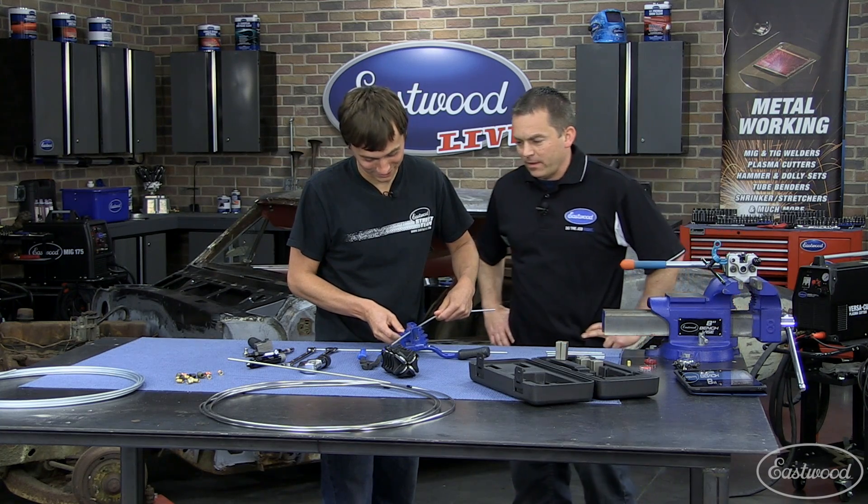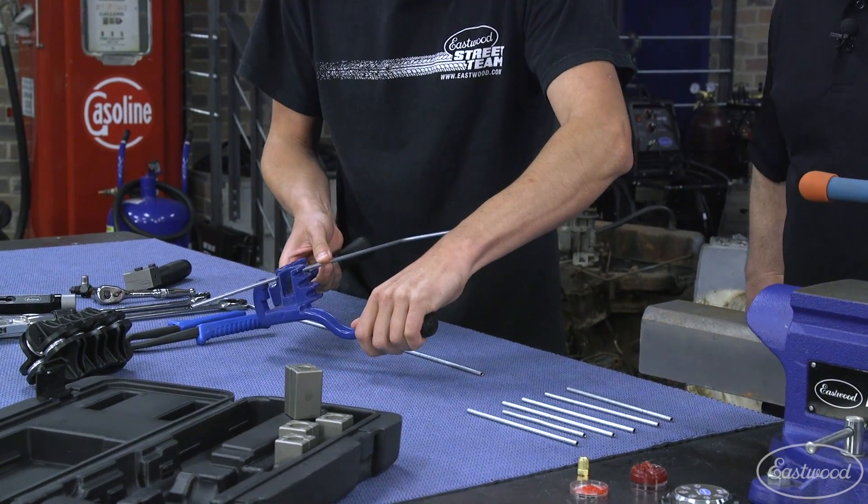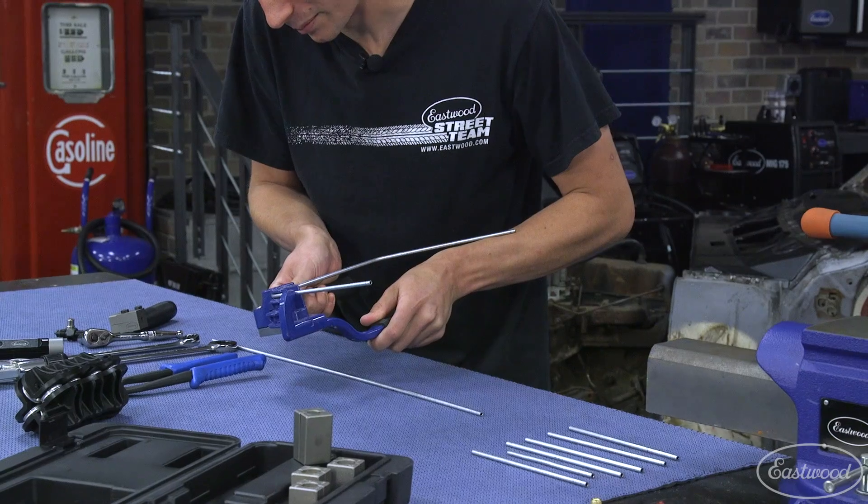It is a little tricky to remember which way to go, so you want to be cognizant about what plane you're in when you're doing your bends. Now we're up to a 90 degree bend.